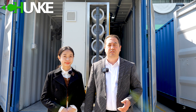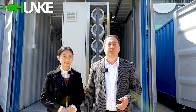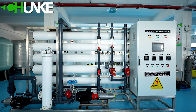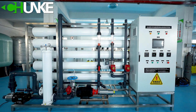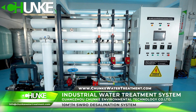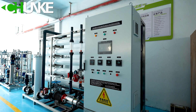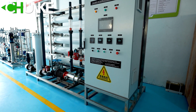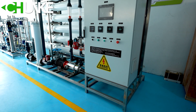Trunk Water Treatment is a very professional reverse osmosis, ultrafiltration and EDI system producer from China.